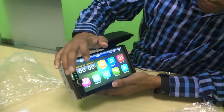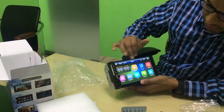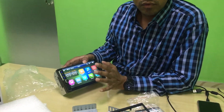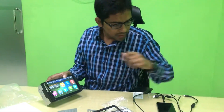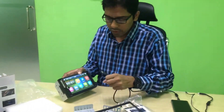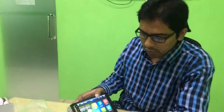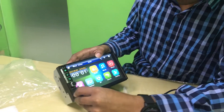This is the photo. This is the color of green, green, green.